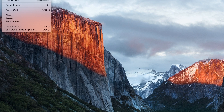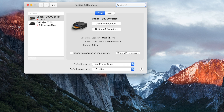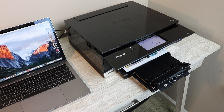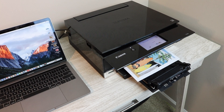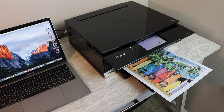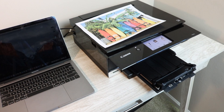Go into your System Preferences and select Printers and Scanners — it should come up right there as soon as you connect it via the USB cable. To print, hit Command and P on the keyboard. Any photo you have on your desktop — as long as you select it and hit those two keys — it will print right away. It's really that easy.